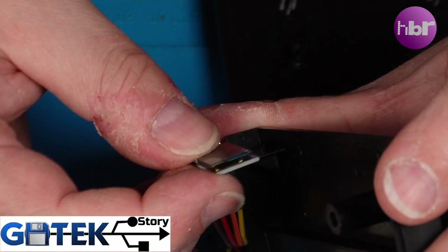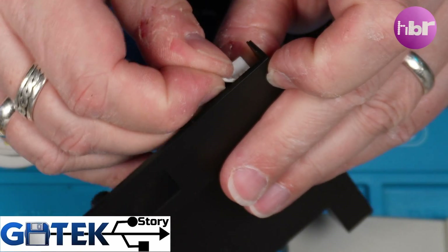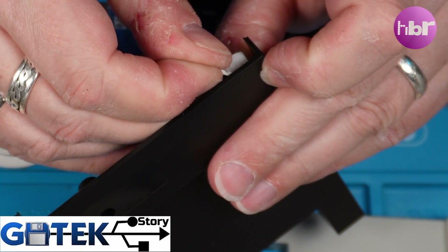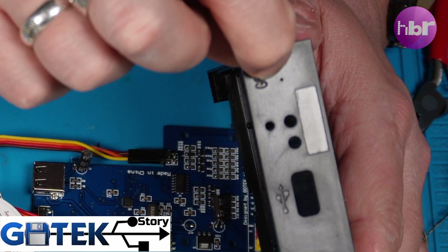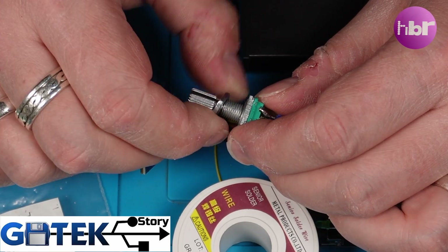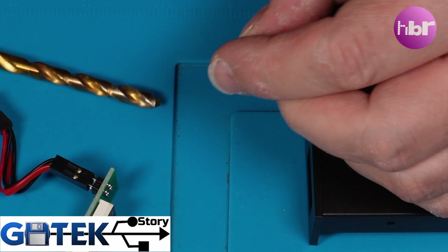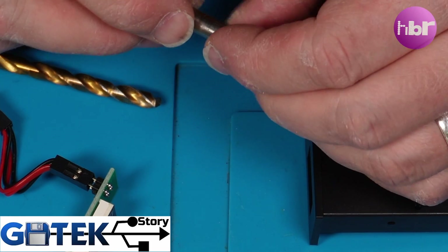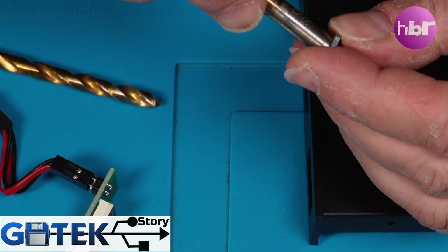In 2015, the introduction of custom firmware like Flash Floppy greatly expanded the usability and appeal of the GoTek floppy emulator within the retro computing community. Ongoing development and updates have added more features such as support for additional formats, improved user interfaces, and direct integration with hardware like OLED displays and rotary encoders.